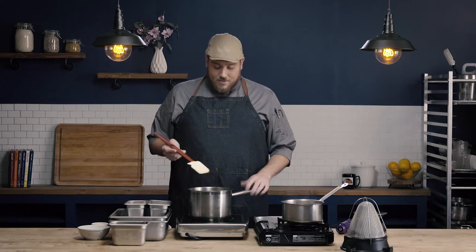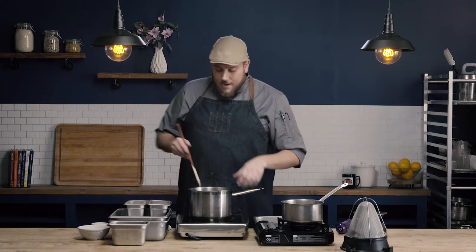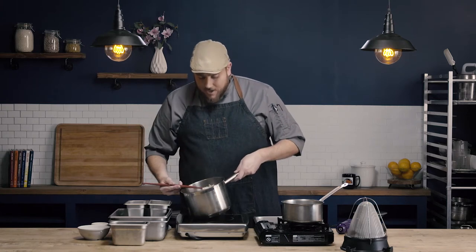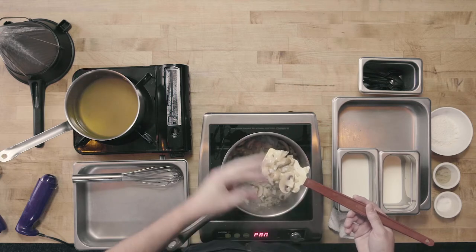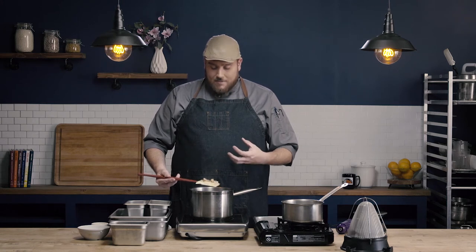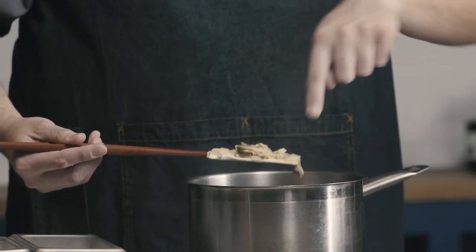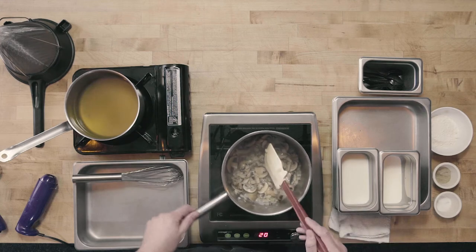Welcome back — it's been about three minutes and our mushrooms and onions have sweated. One thing I forgot to mention: I went ahead and added a little bit of salt. Generally when I sweat vegetables, I always add just a little pinch of salt to help remove some of that moisture. You can see our mushrooms have darkened in color a little bit — they've absorbed some of the fat — they're just a little wilted. Our onions have become opaque. This is how we know our vegetables are sweated appropriately.